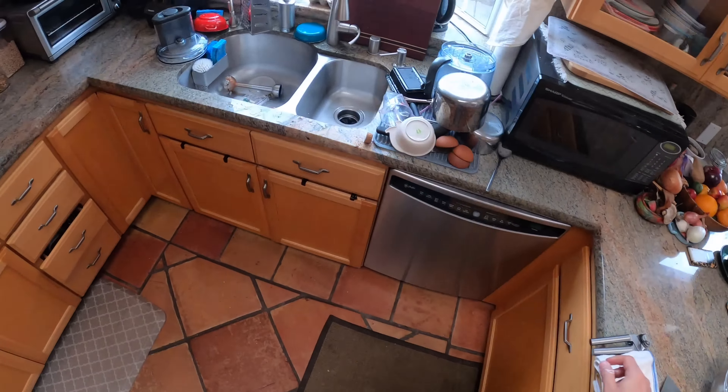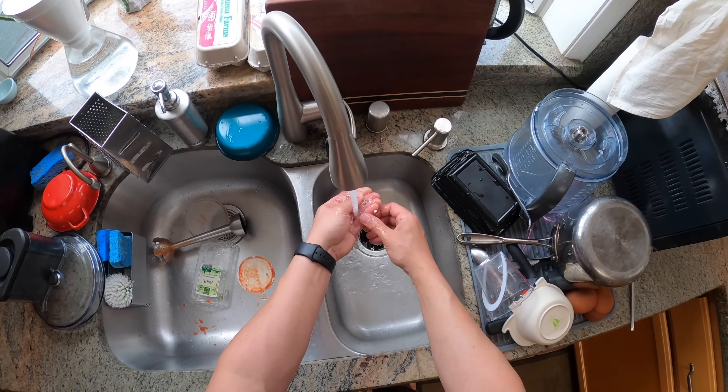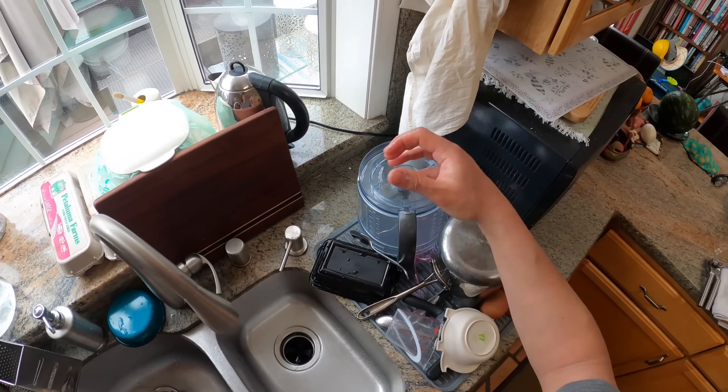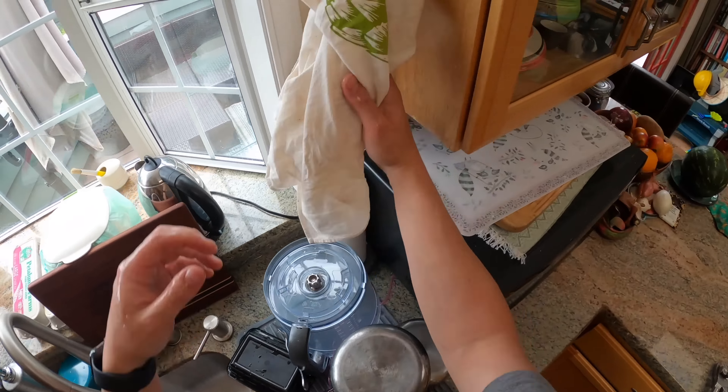These are regular old plum tomatoes — non-San Marzanos. They're like a generic supermarket brand. The difference is not huge, but San Marzano tomatoes tend to be both sweeter and more acidic, which gives them a brighter flavor than your standard plum tomato or Roma tomato.